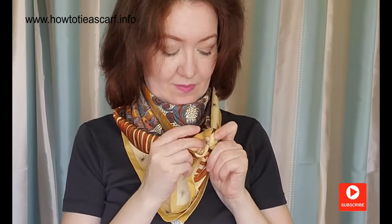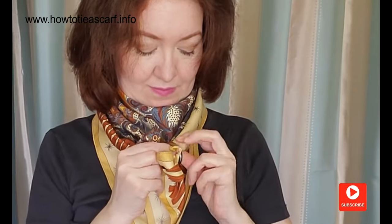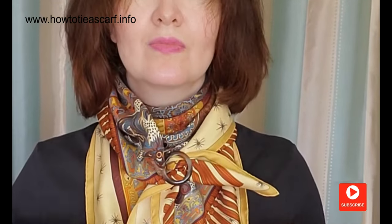Pass another end in the opposite direction. This style is great if you would like to show off your scarf and your buckle. And now I'm going to make a circle. Et voila! Sometimes it's called a cowboy style.